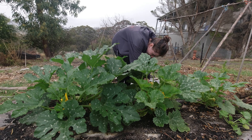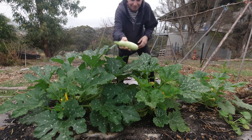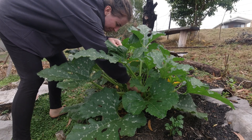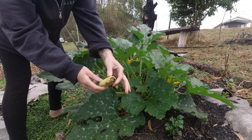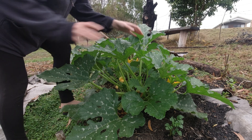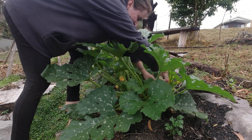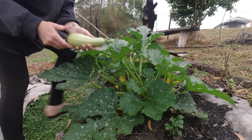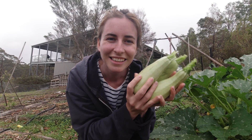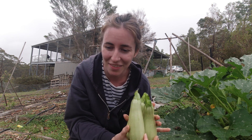My goal of having lots of zucchini is officially coming true and it's one of my only gardening goals that seems to be coming to fruition. This one unfortunately didn't get fertilized so it's rotting away and can be discarded, but this one looks great.